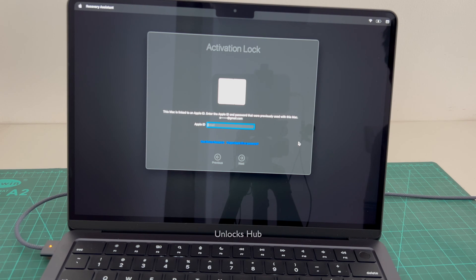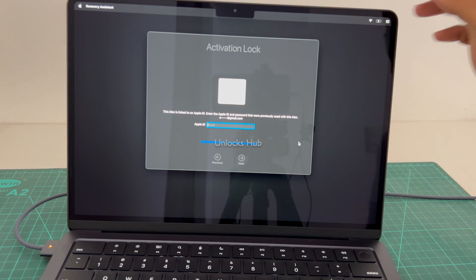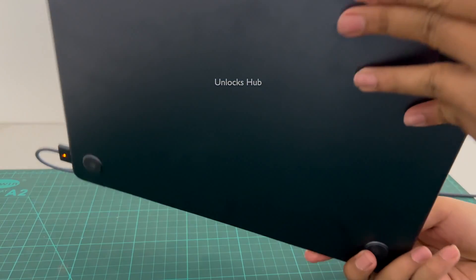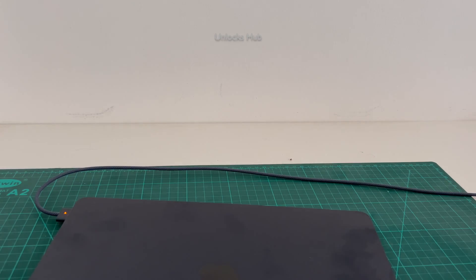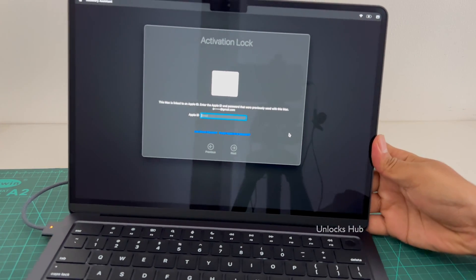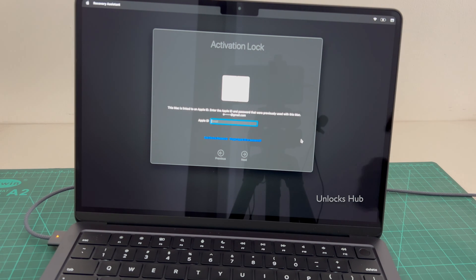Hello and welcome to channel UnlocksHub. Today in this video I'll be showing you how to remove iCloud lock or activation lock permanently on a MacBook Air M2. This is a MacBook Air M2 variant midnight black color, and this MacBook Air M2 is currently iCloud activation locked, as you can see.